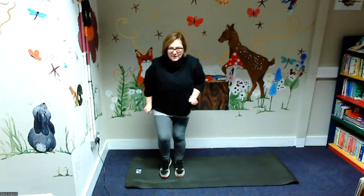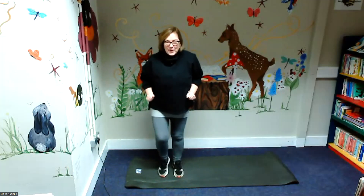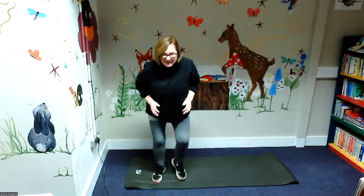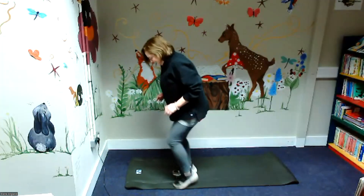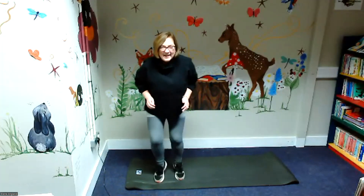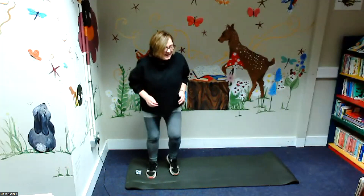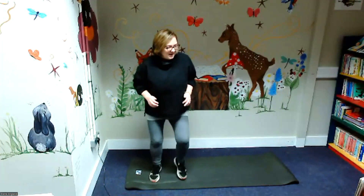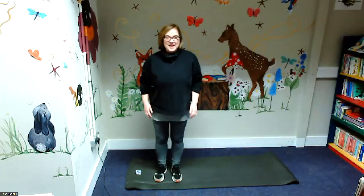So what we're doing is we're keeping our feet like we're walking on hot coals but we're going to go really, really quickly. Can you hear my toes? Well done.